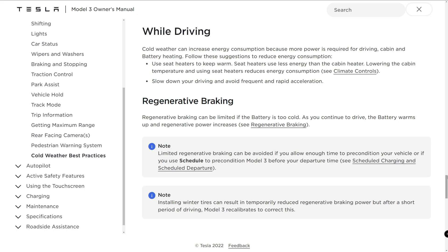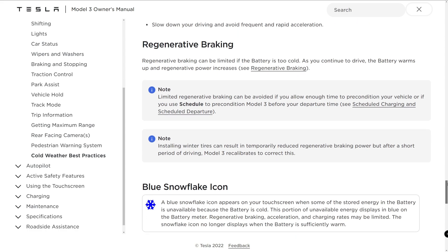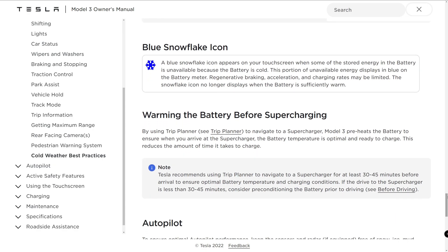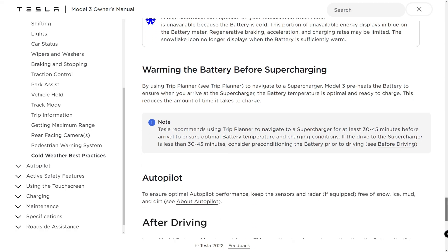Regenerative braking can be limited if the battery is too cold. As you continue to drive, the battery warms up and regenerative power increases. A blue snowflake icon appears on your touchscreen when some of the stored energy in the battery is unavailable because the battery is cold, and this portion displays in blue on the battery meter. Regenerative braking, acceleration, and charging rates may be limited. The snowflake icon no longer displays when the battery is sufficiently warm. By using Trip Planner to navigate to a supercharger, the Model 3 preheats the battery so that when you arrive, the battery temperature is optimal and ready to charge, reducing the amount of time you need to charge.